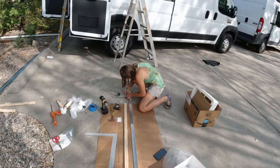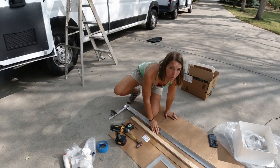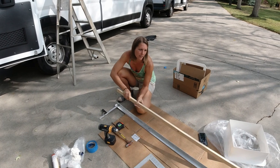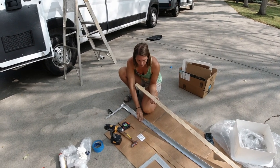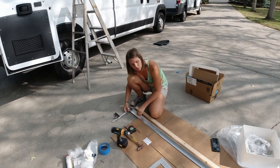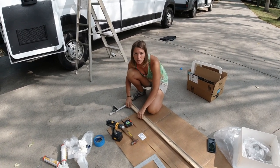So we cut this 1x2 down to size and drilled some holes for the bolts that are going to hold our angle aluminum down to the rails we have up there right now. Just doing a bit of math right now because I'm trying to transfer these holes onto our angle aluminum — we have some dimensional differences to work out.